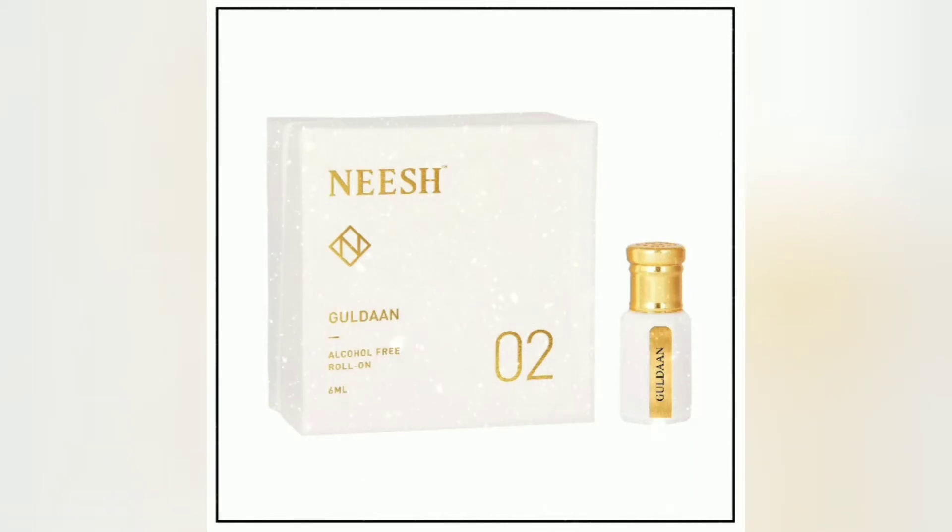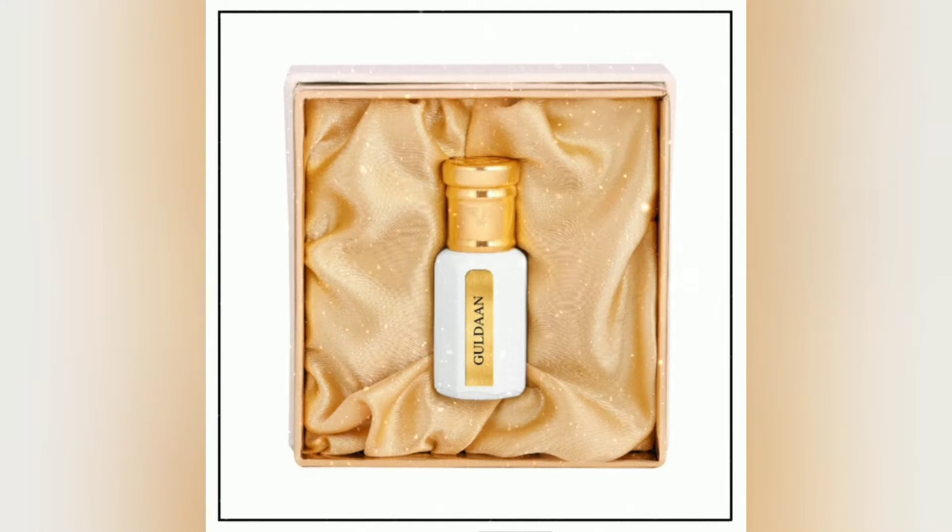Hello everyone, welcome to my channel. Today we will unbox this attar which comes from the house of Nish. Nish is a house based in India and their products are 100% handmade in India.